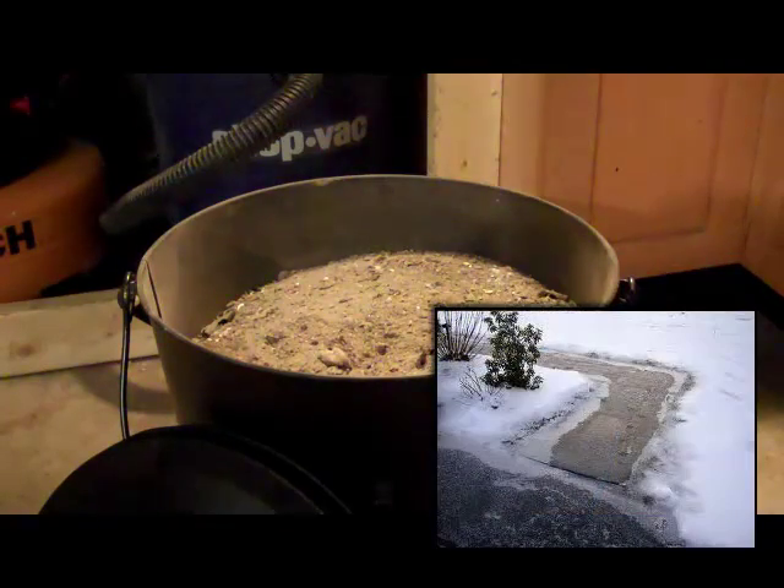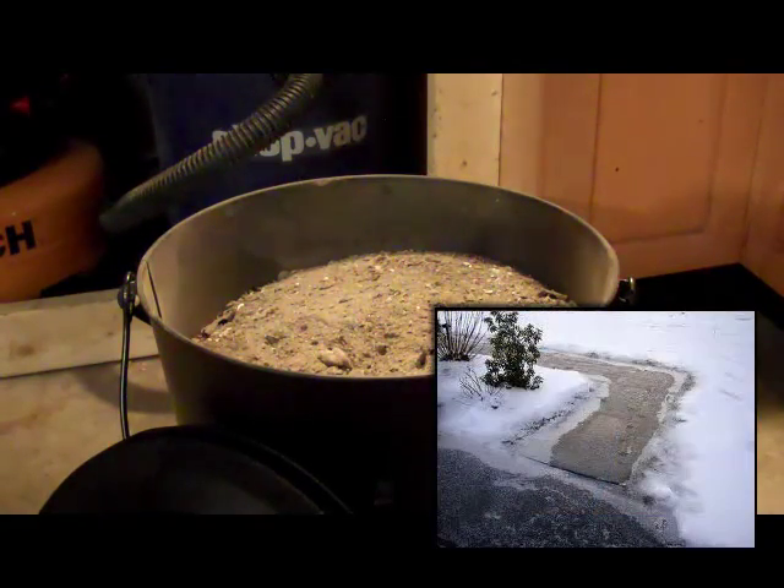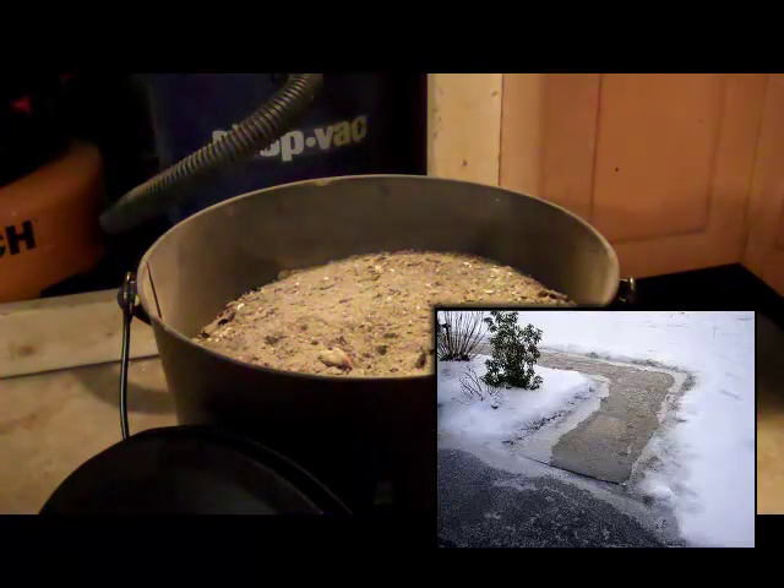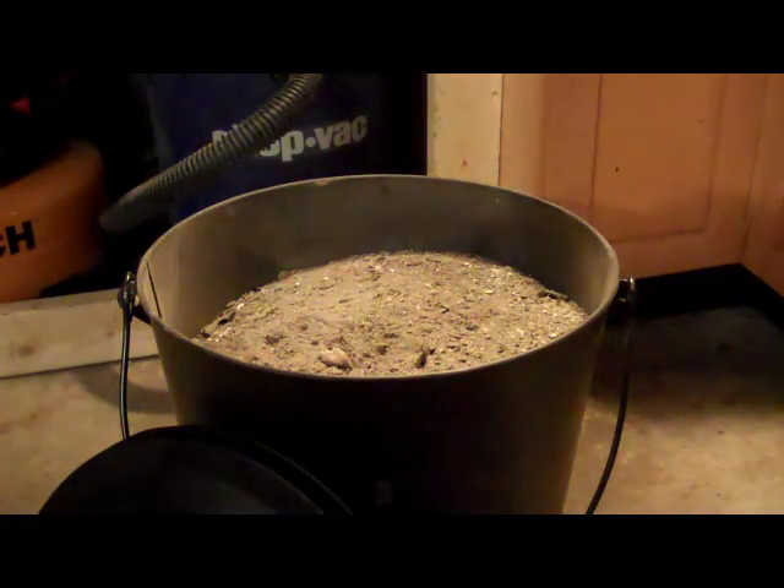Melting ice. This is another great use up here where we get a lot of ice — sprinkle some ashes down on the ice. It actually melts it, and it adds traction before it melts, and it doesn't harm the surface underneath, so it's great for that.